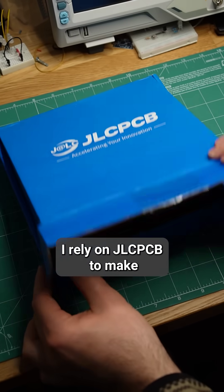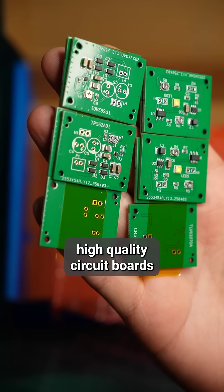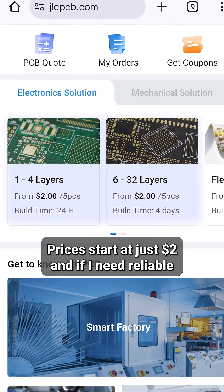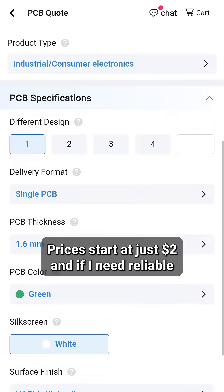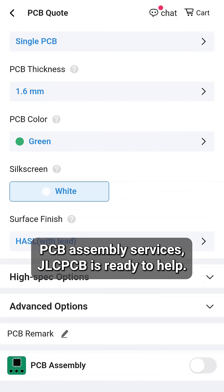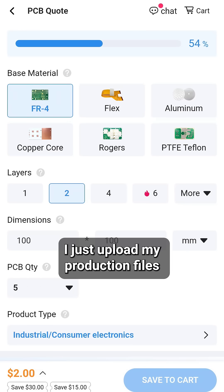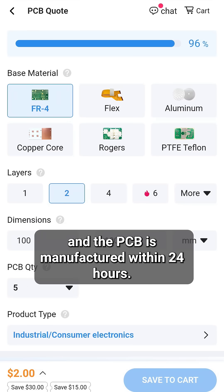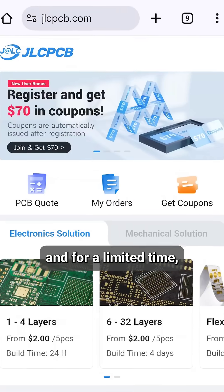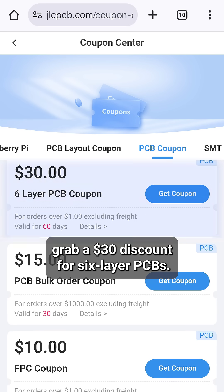JLCPCB. I rely on JLCPCB to make high quality circuit boards for my DIY projects. Prices start at just $2, and if I need reliable PCB assembly services, JLCPCB is ready to help. I just upload my production files and the PCB is manufactured within 24 hours. Sign up now to get free coupons, and for a limited time, grab a $30 discount for 6-layer PCBs.